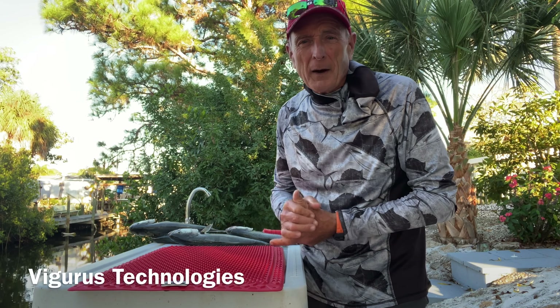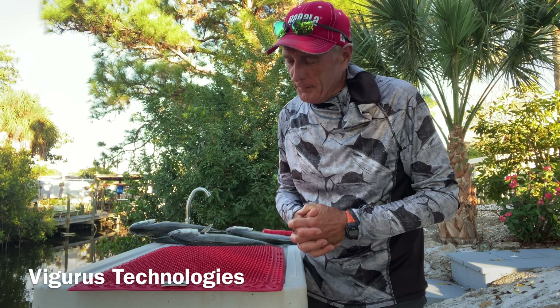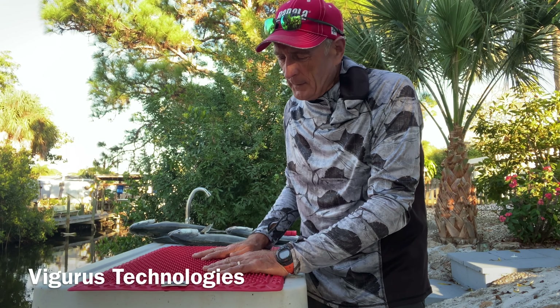Good afternoon everybody. I had a few hours to fish out in the Gulf with my friend and we had some really good action for some bluefish. Now I'm going to be able to fillet the bluefish right here because it's really nice down here in Florida. What I wanted to test today is one of the new Vigorous mats that is supposed to be ideal for cleaning fish.